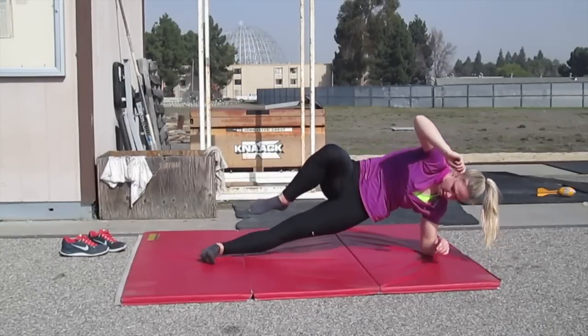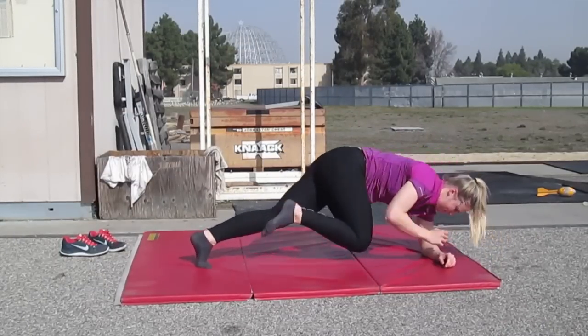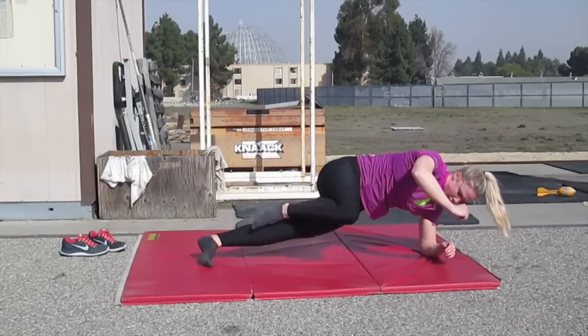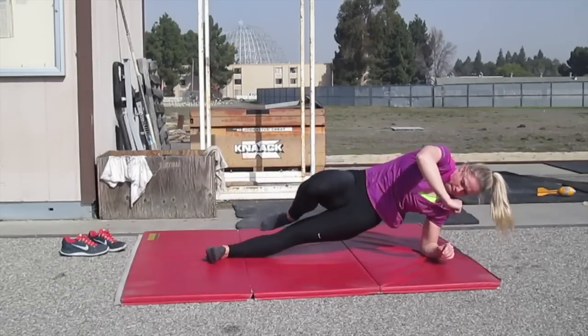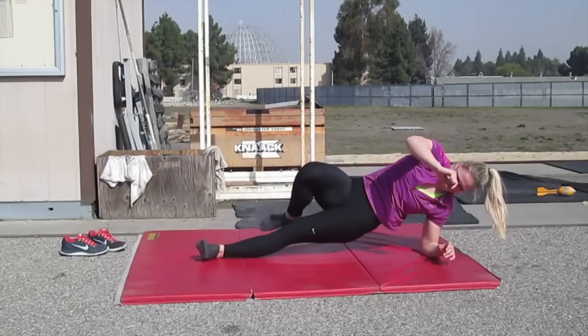This first exercise is called a barrel roll, and it's sort of like a one-leg twisting side plank. You want to keep your body as straight as possible, like you're turning inside a barrel — hence the name barrel roll.